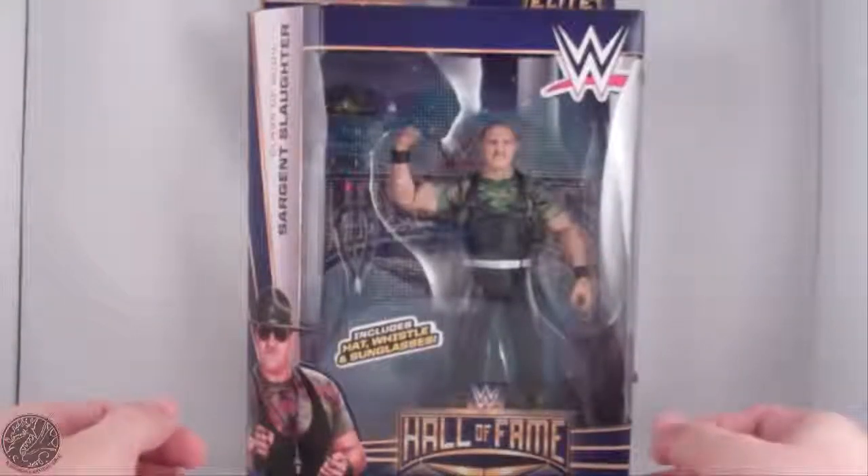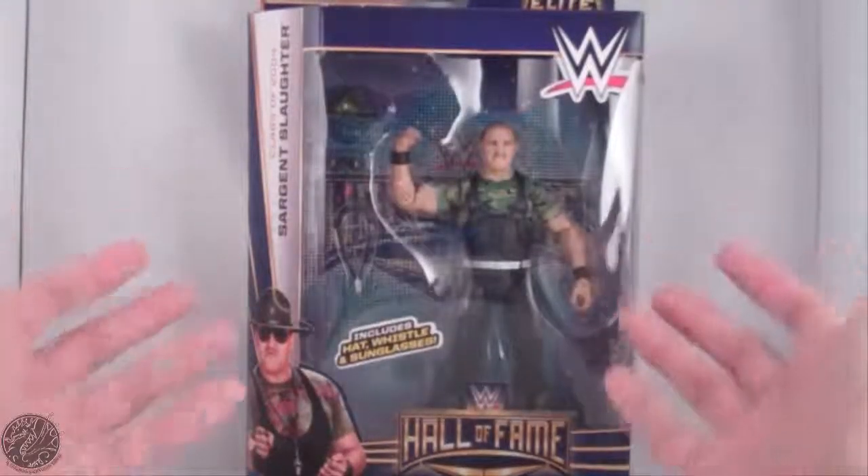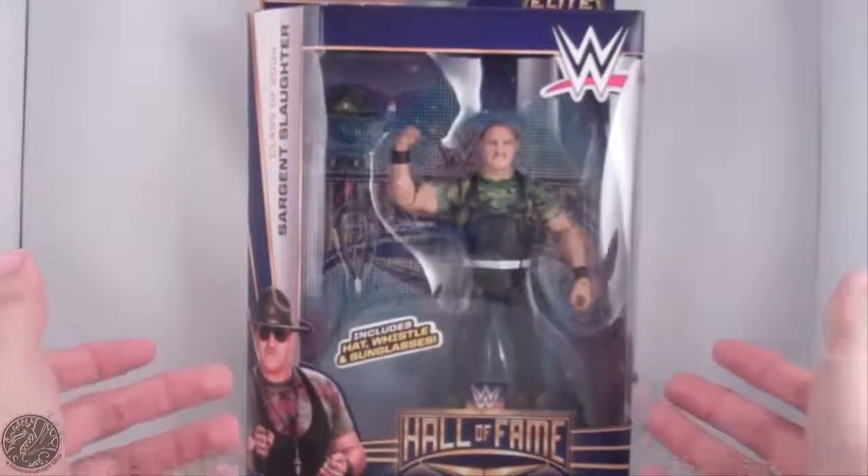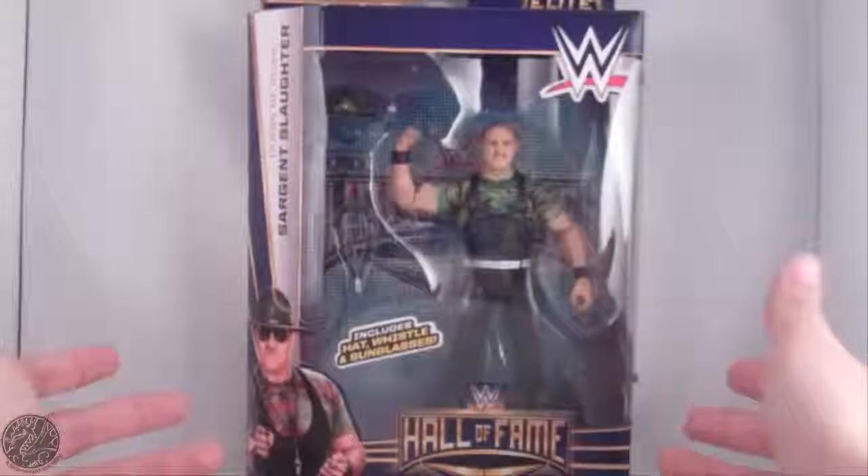What's going on everybody, KingDragons5000 here coming at you with another figure review. Today we'll be having a look at the Mattel WWE Elite Collection Hall of Fame Series, Sergeant Slaughter.